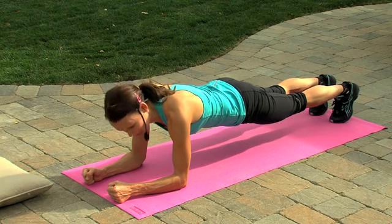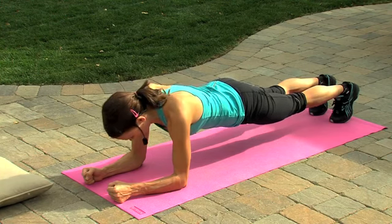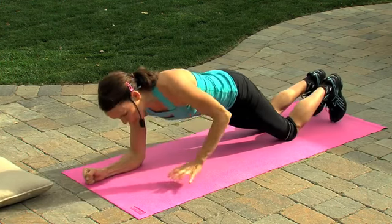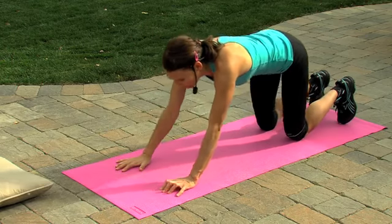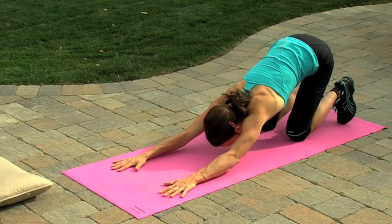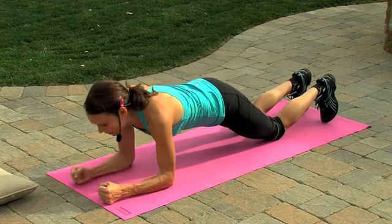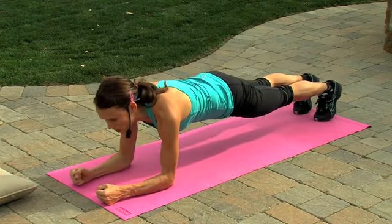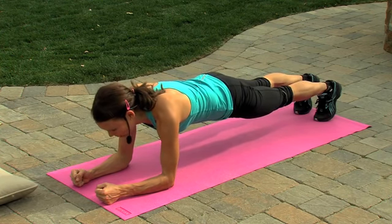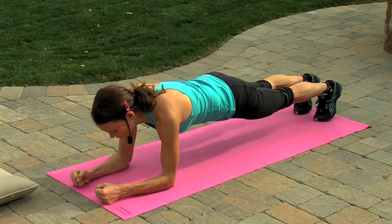Ten more seconds, we're almost there. Drop those knees down to the mat, press back up onto those hands and sit back into child's pose. We're not done yet — one more time. Back down, pushing those fists, imagining you're pushing the mat or the floor away from you. Engage those thighs by lifting those knees, tucking in the stomach, and don't forget to breathe.